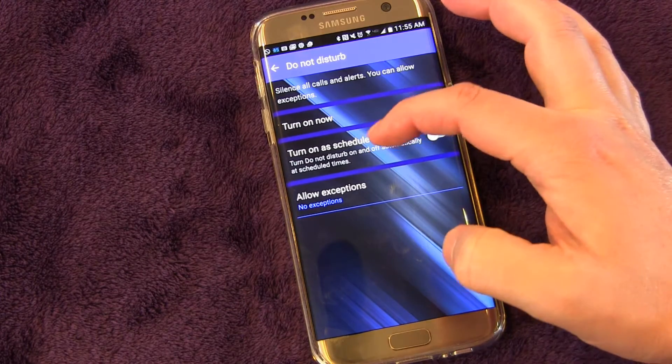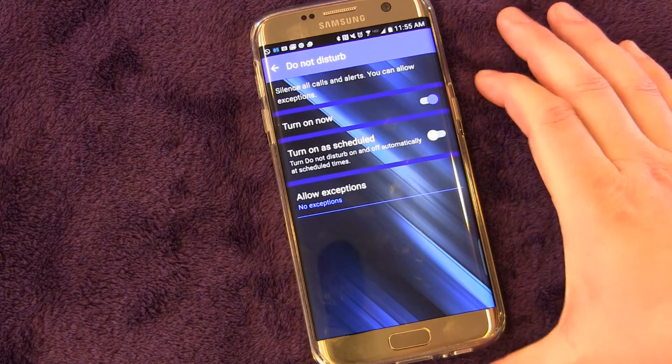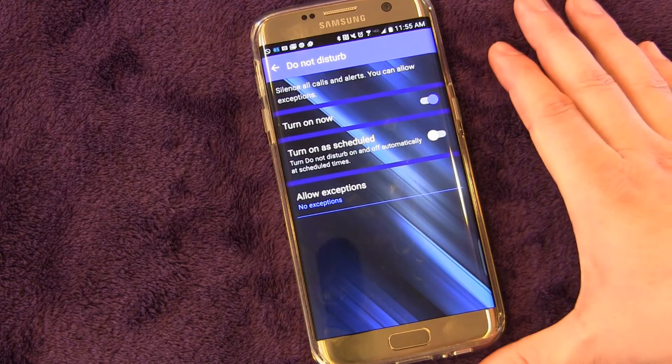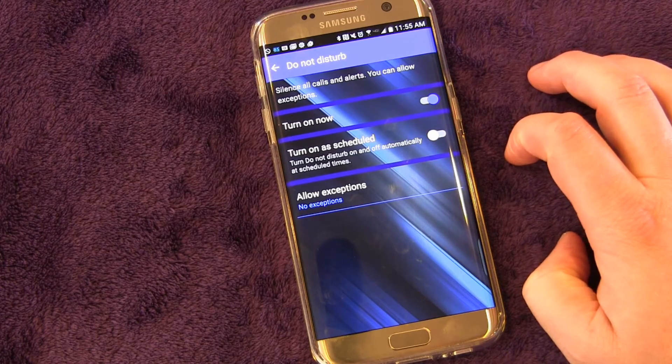You can also turn on a schedule. If you do that, you can have a weekly schedule. If there are certain times of the day or night that you definitely don't want to be disturbed, you can set that up and turn that on.